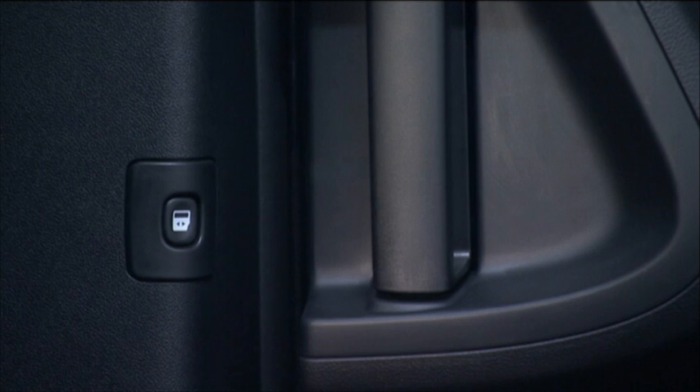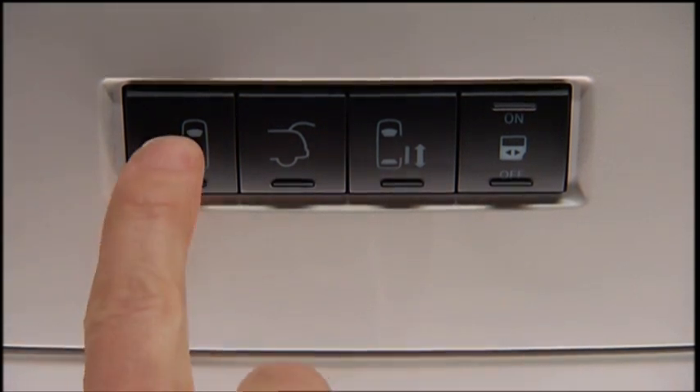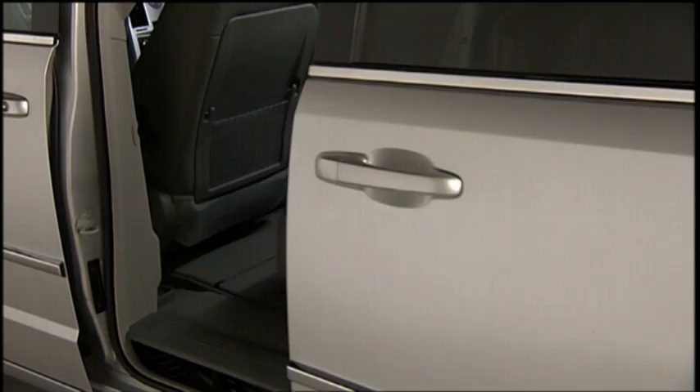There are also power sliding door switches located on the trim panel just in front of the power sliding door for the rear seat passengers, and in the overhead console for the driver and front seat passengers. Pressing the switch once will open the power sliding door. When the door is fully open, pressing the switch a second time will close the door.